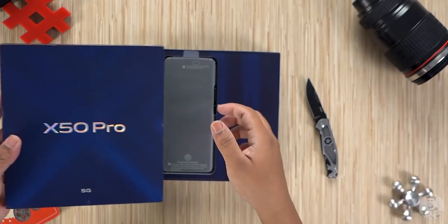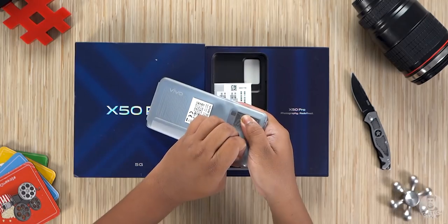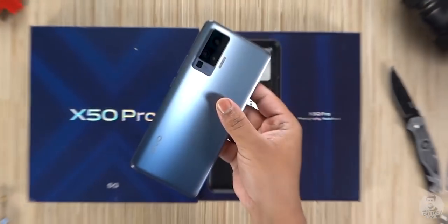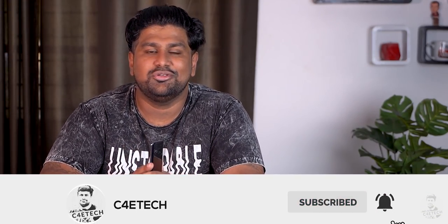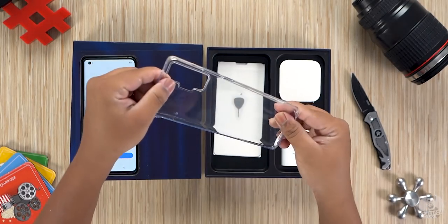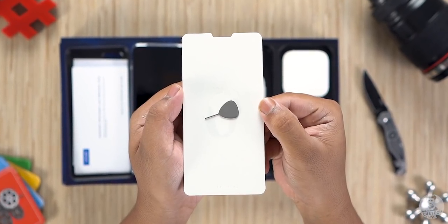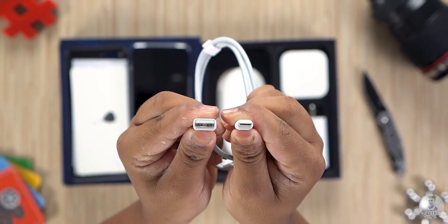Opening up the box, the X50 Pro is nestled on one side inside protective wrap. Picking it up and peeling off the plastic — wow, this is one shiny gray glass back. Back to the box: we have a soft protective case, a quick start guide as well as warranty information. Then there's a SIM tool. We also get the 33-watt Vivo Flash Charge 2.0 charging brick along with a USB Type-C cable.